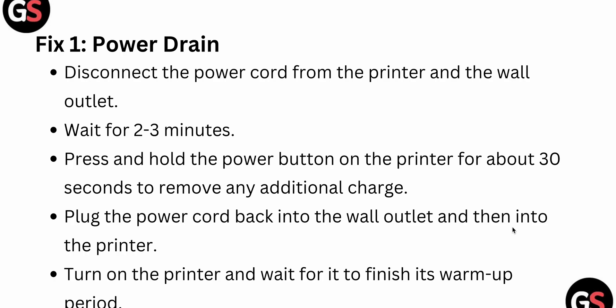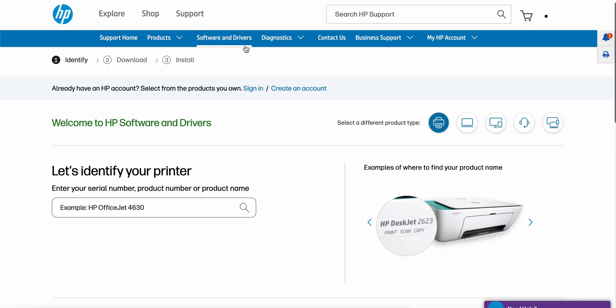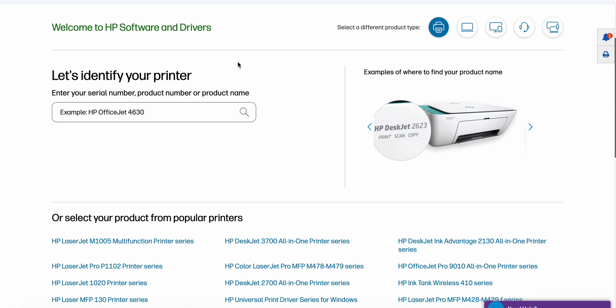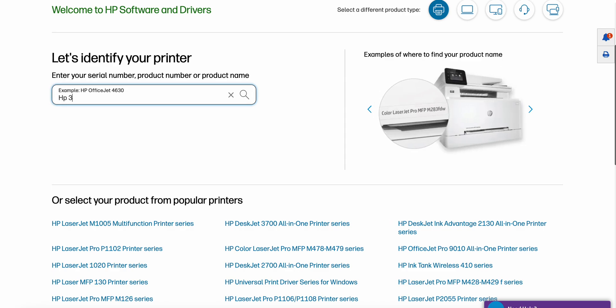After turning on the printer, wait for it to finish warming up. The second fix is to update your firmware. Visit the official HP printer website — I am clicking on it now. Once on the website, enter your printer name, for example HP 319.